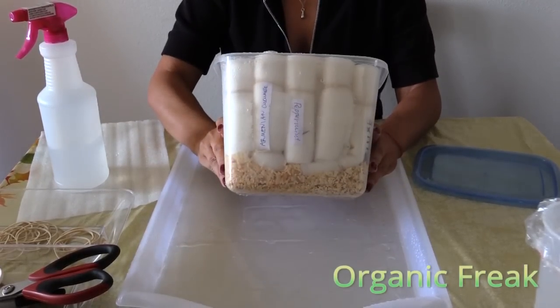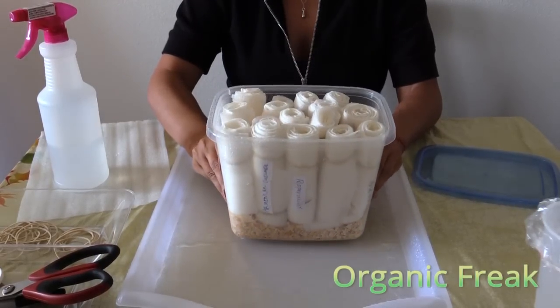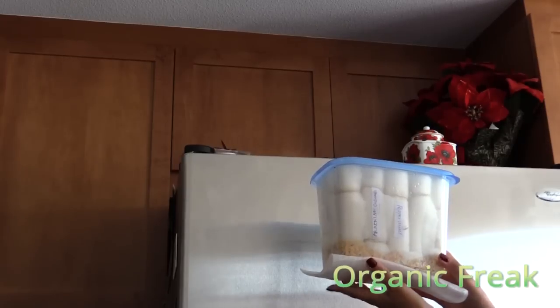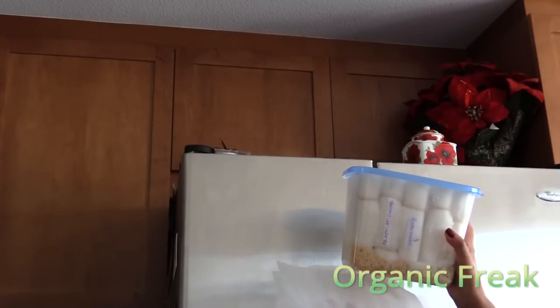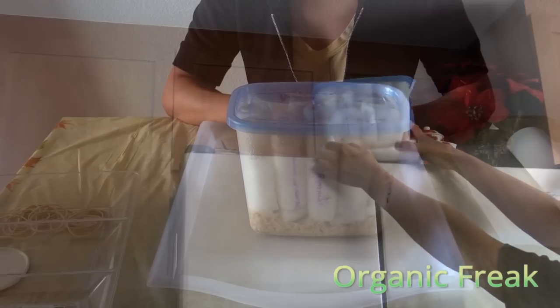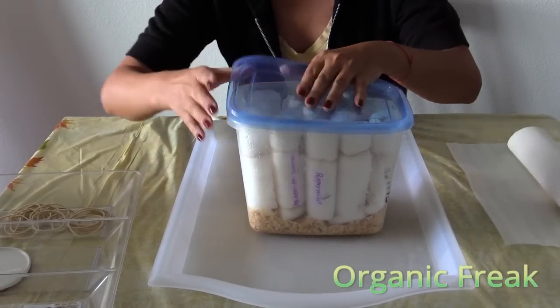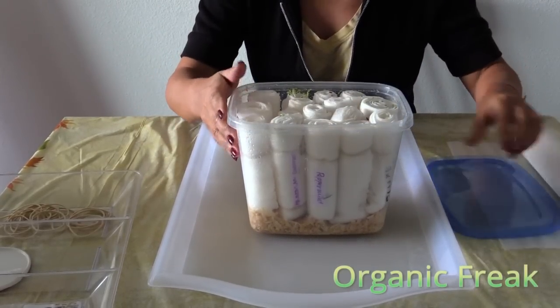You see how the wood shavings are on the bottom? They will absorb the extra water. When you're finished with your container, have a foam under it and place it on the top of your fridge. After three days, let's see what happened. Every day I sprinkled them with water.